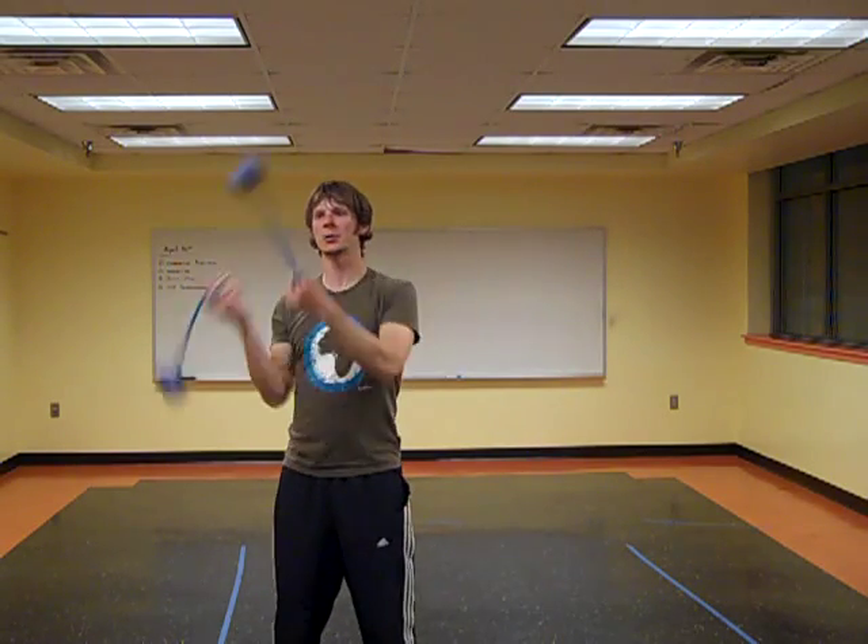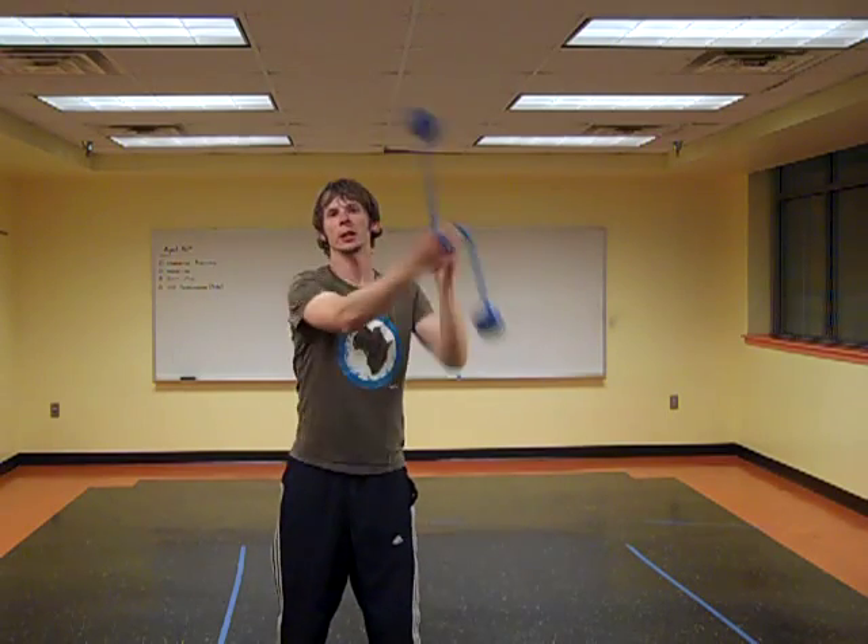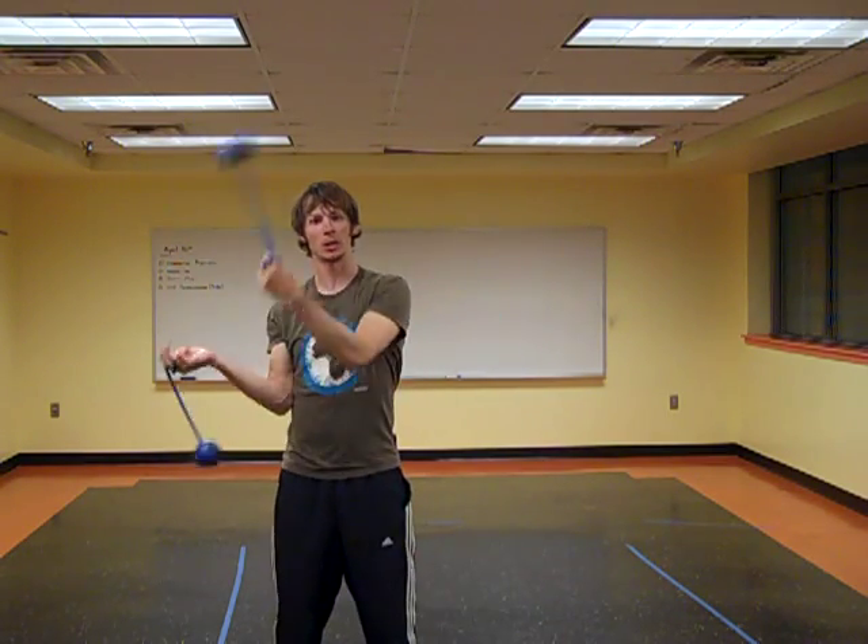Well, this remedies that problem, and it does so by making sure that each hand is moving, no matter whether it's the leading hand or the following hand.